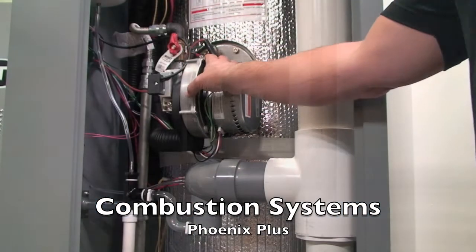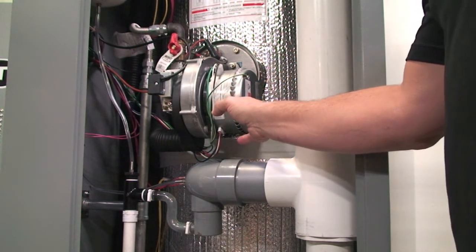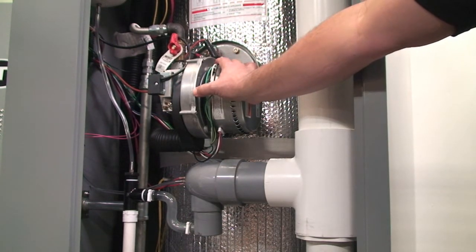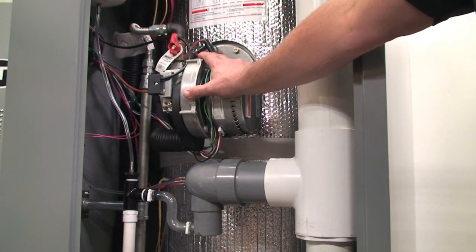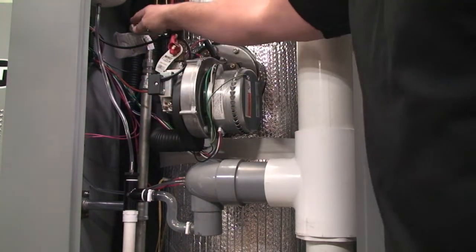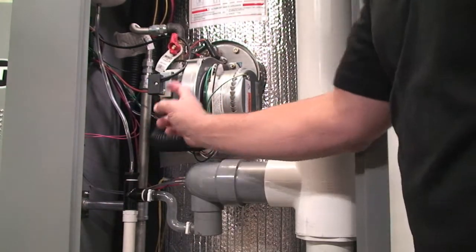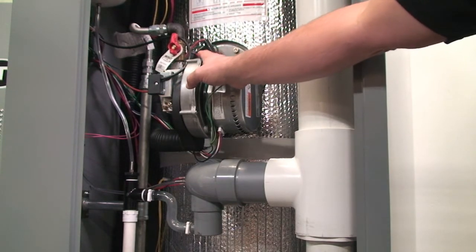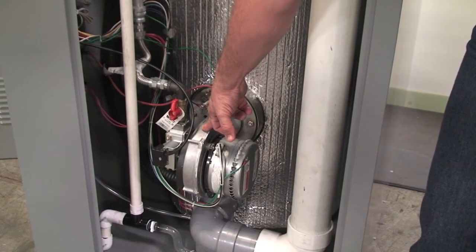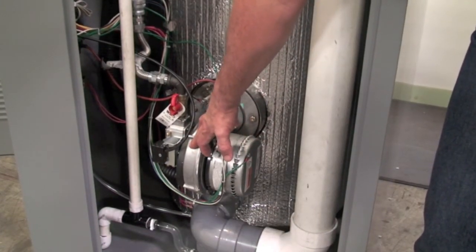One of the truly unique features of our Phoenix Plus water heater is that we have two combustion systems. We have a second stage on the top — this combustion system. This is on our 399, and each one is approximately 199,000 BTUs. You've got your fan, your gas valve, your flex line, and you can see we tee in here where the gas comes into one line and then branches off. This is the top combustion system, and as you go down, you can see we also have a bottom combustion system. If one combustion system has an issue, the other one will take over the load.